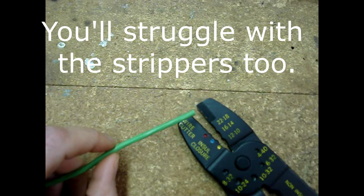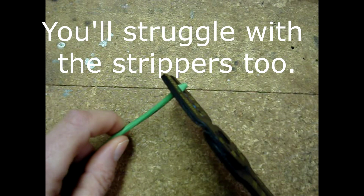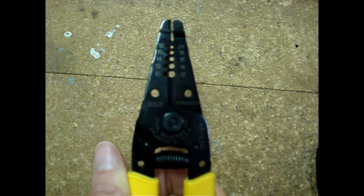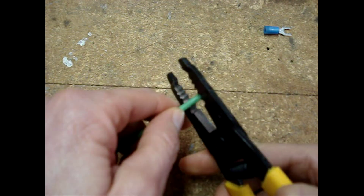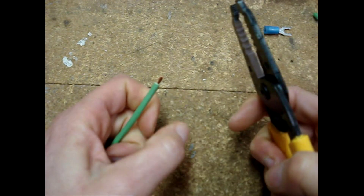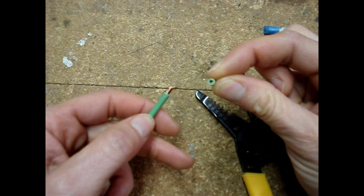I don't recommend using the wire cutters on this tool — they're of low quality and it's unlikely you'll be able to get a clean cut. I prefer this kind of cutter and stripper; they tend to do a very nice job. Strip the wire back — we're going to go in at number 14 stranded. You'll want a nice clean cut and there shouldn't be any strands of wire left behind in the insulation.